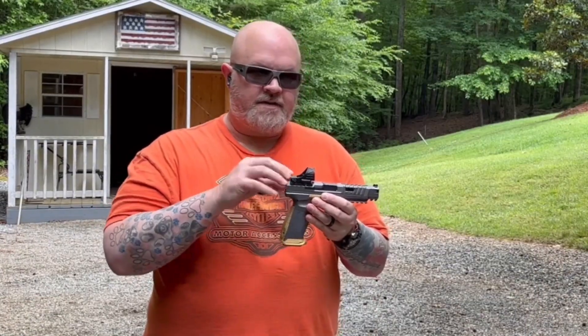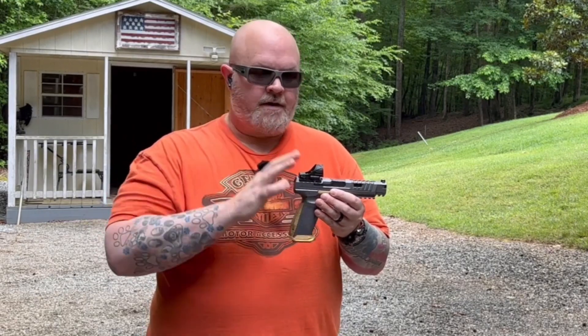Now this is the circle dot. I think when they get into full production, they're going to give you the option to switch between just the circle, just the dot, or the circle dot. But this one does not switch — it is just the circle dot. You've got a 2 MOA dot on there and a 65 MOA circle. Definitely a nice one for self-defense because that big circle on there just covers your whole target.